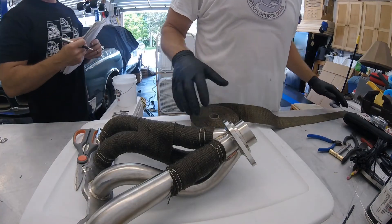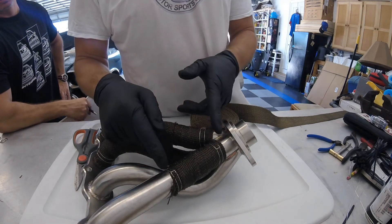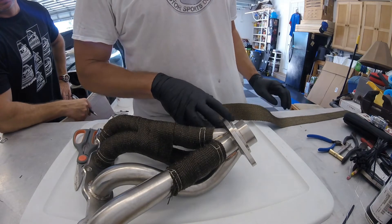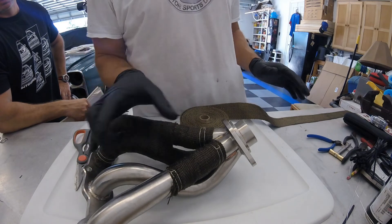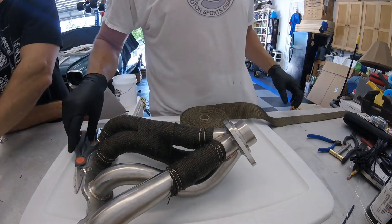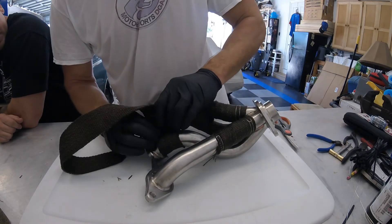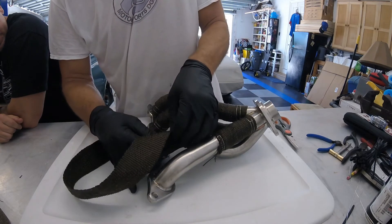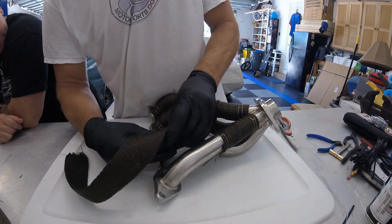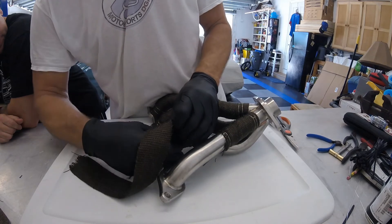One of the things you want to take note of is we just wrapped a three-inch section and it took 20 inches of this wrap material. So get an idea of how much you've got to do, because that 50-foot roll is going to go awfully quick. It slides relatively easy on the pipe — you've got to find what works best for you. I like to get the first wrap relatively tight, and then I can kind of work it around sliding it nice and loose until I decide I'm going to tighten it up.